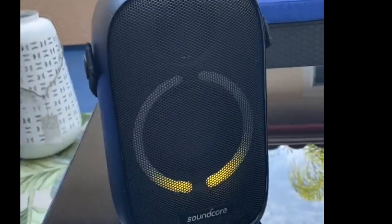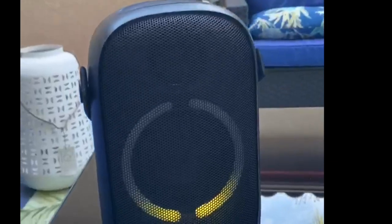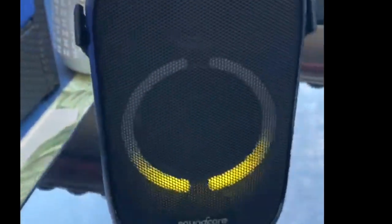If you're in the market for a new Bluetooth speaker — whether for patio parties, the beach, the backyard, or just the house — I promise this will not let you down. It's an amazing speaker and retails for about $100.